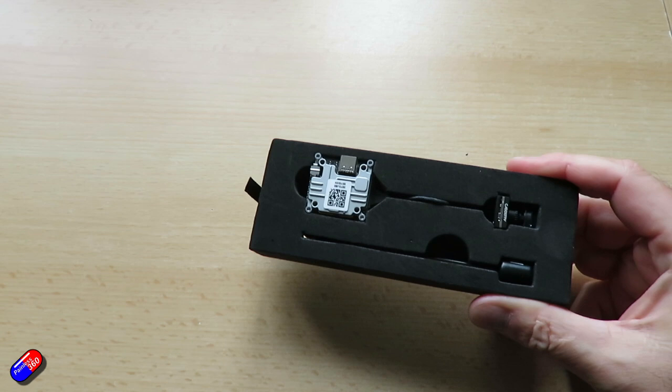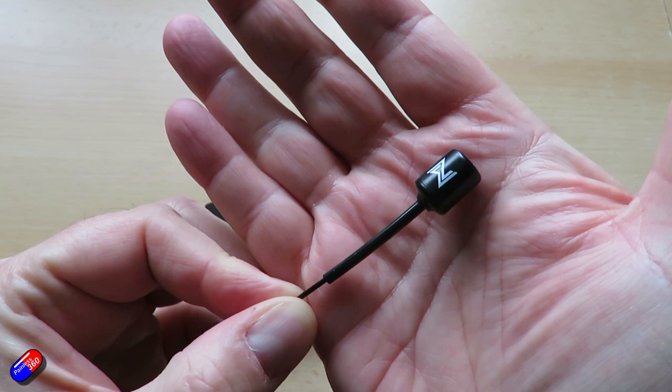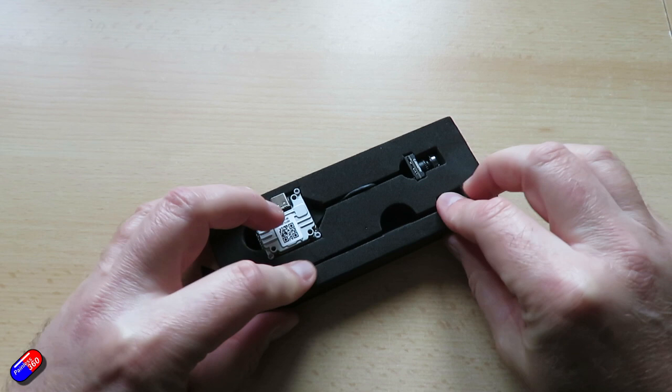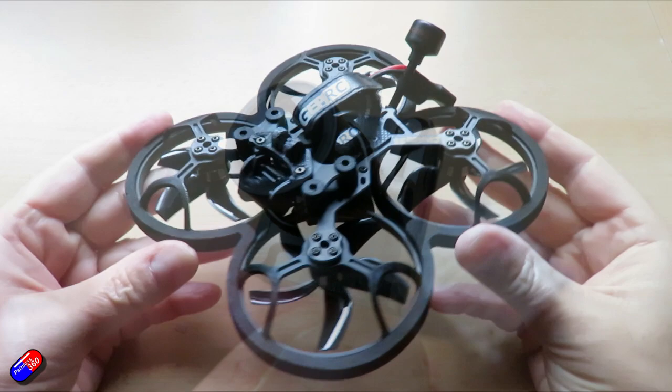But this is the new Nebula Pro Nano. Is it a viable option for those times when you need a tiny camera and you don't want to sacrifice the image quality or features that you get in the Nebula Pro? Is it 4:3 and 16:9? Do you get full control again from within the goggles for your exposure and all those other settings?